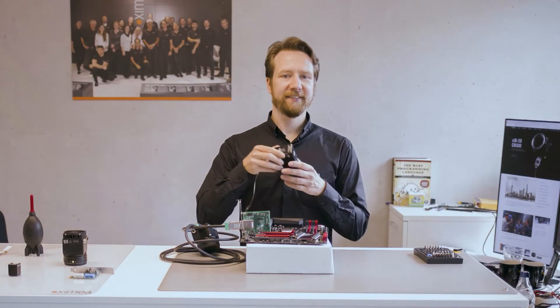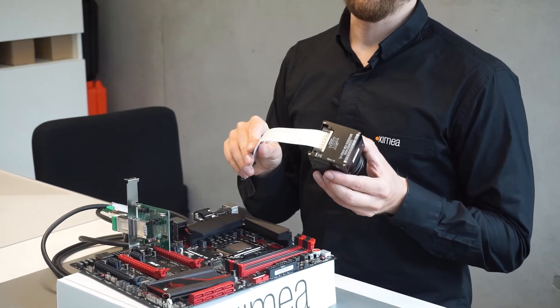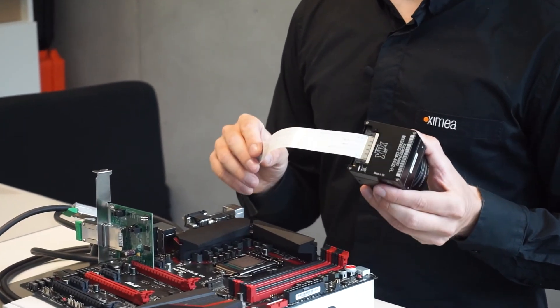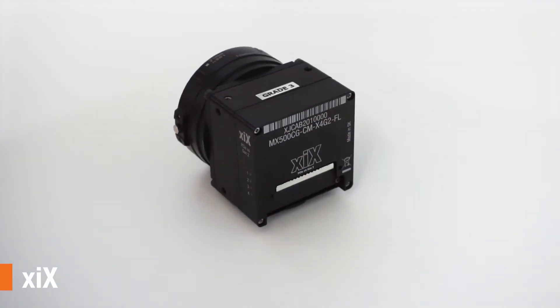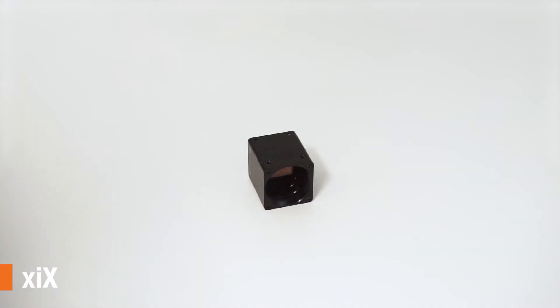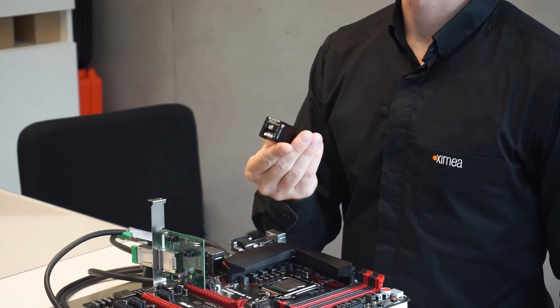And then there's the XI-X cameras with flat ribbon connectors meant for tighter integration. They come in two varieties: one with four lanes, very similar to the XI-B cameras, and one with two lanes — this small one here — ideal for multi-camera systems.